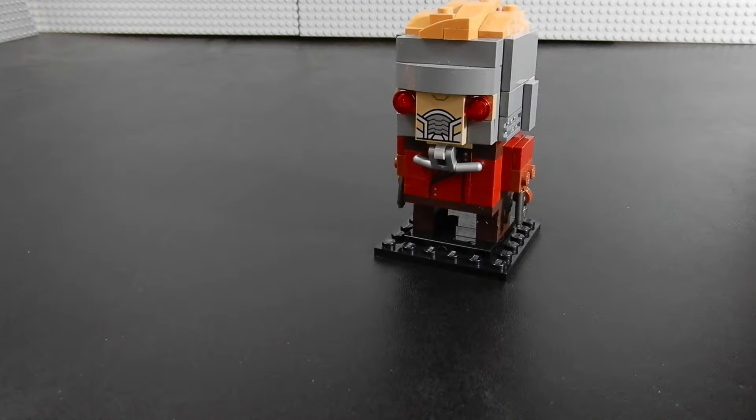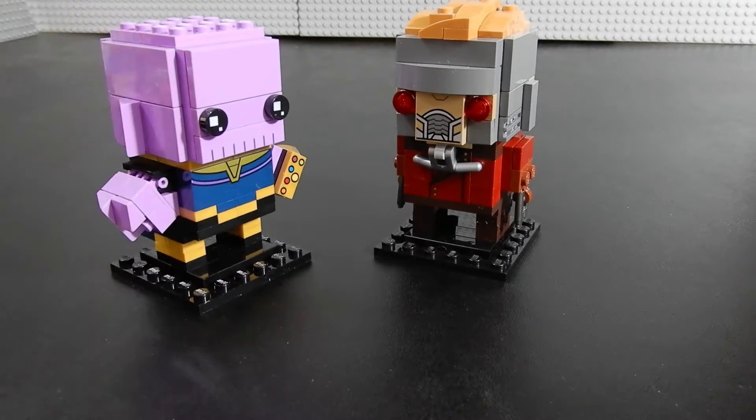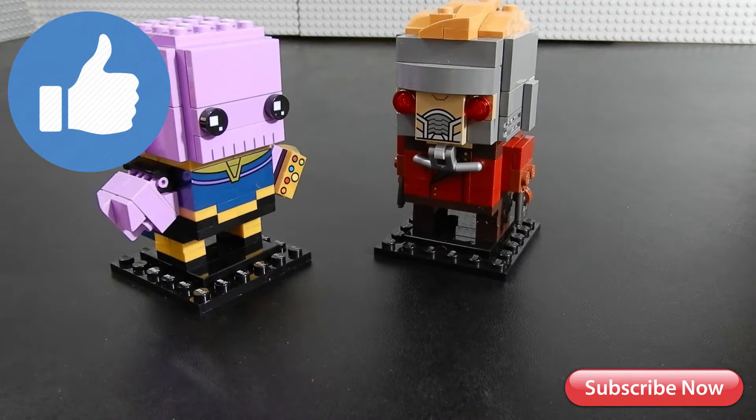So now Starlord is all assembled and ready to do battle against his nemesis Thanos. Who will win? Let us know in the comments below. Thanks so much for watching — I hope you enjoyed the video. If you did, please leave us a like. If you have any questions or comments, feel free to leave those below.